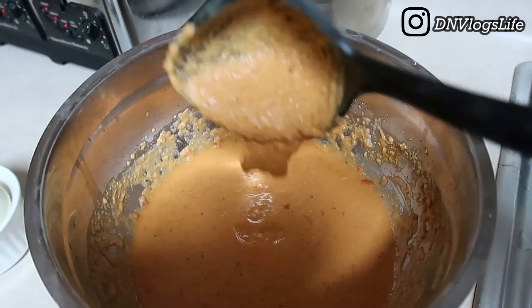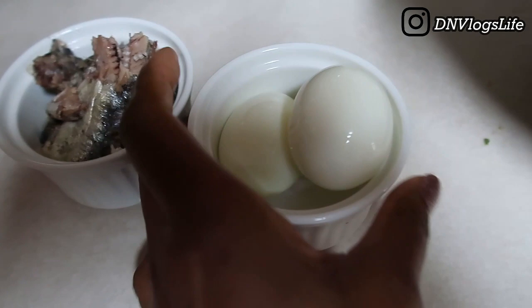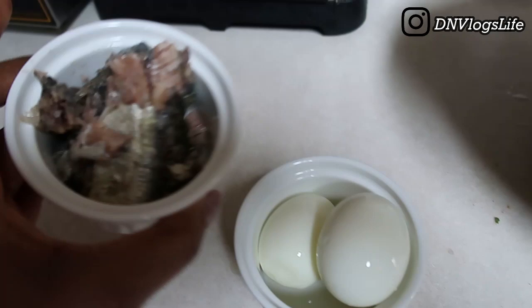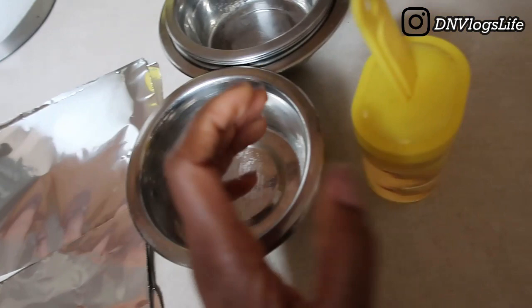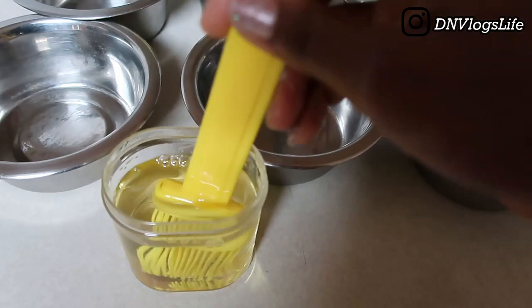The texture was a little thicker than usual — normally my moi moi mixture is more watery and smooth, so I was a little nervous. These are the fillings I'm going to add: boiled egg and sardine from the titus container. I'm also going to cover my moi moi with aluminum foil and use these thin cups, oiling them first.